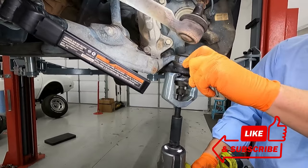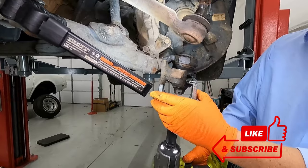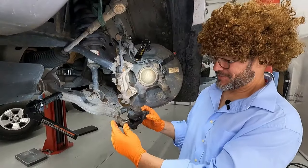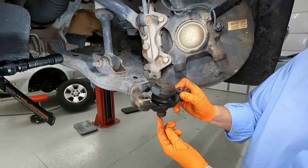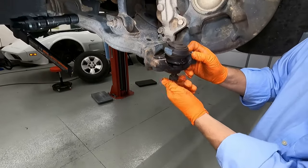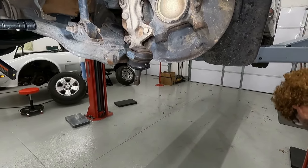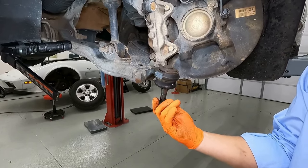There she goes. Wow, that was on there really, really strongly. But with the right tool, it's a joy to work on these things. When it came loose, it came down and hit that nut — that's why we left that nut on there so it didn't go flying down and break our foot. So we can go ahead and remove that nut now, and there's the lower part of that spindle. We can set that aside for later.